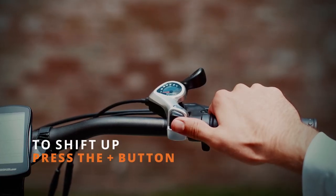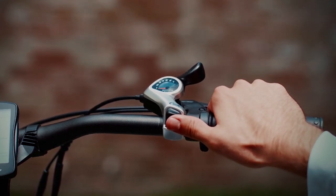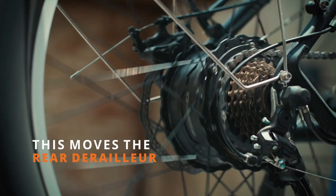To shift up, simply press the plus button at the base of the shifter. This will put the bike into a higher gear, giving you more resistance when pedaling. This moves the rear derailleur to change the gear.